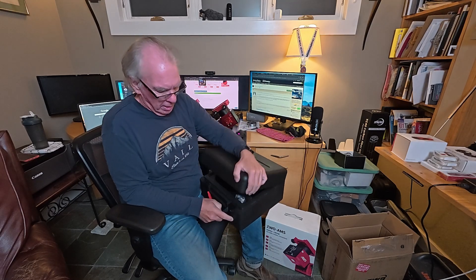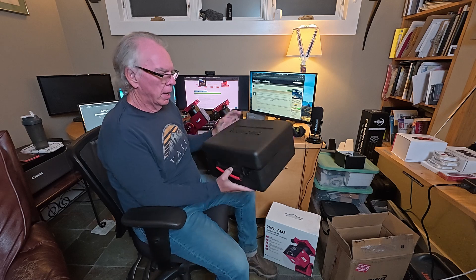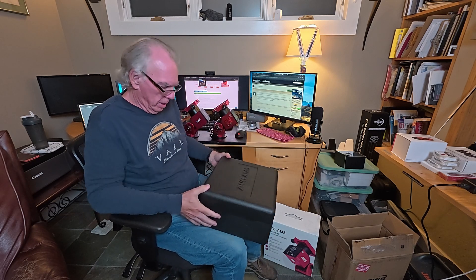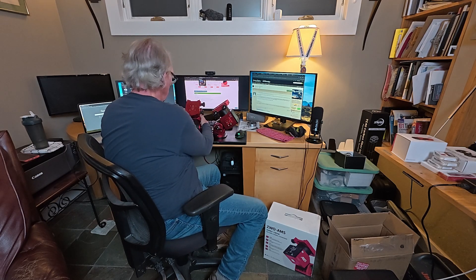One other thing is this case it comes in now — it feels like a black styrofoam case. The other one, the original, was a cloth version. No big deal there. This new mount is going to be going into the Star Front Observatories onto a pier, so I'm not going to need that case. I'll keep it in case I ever sell this mount.